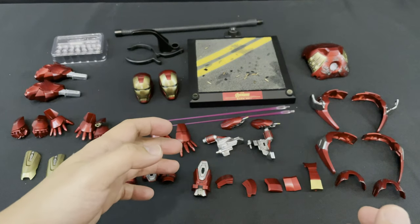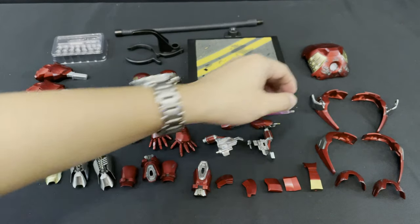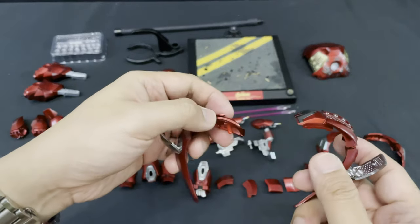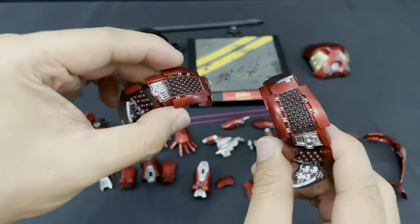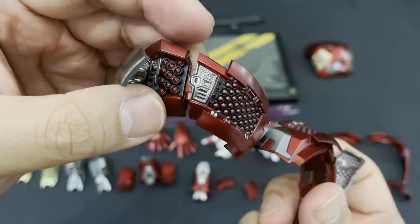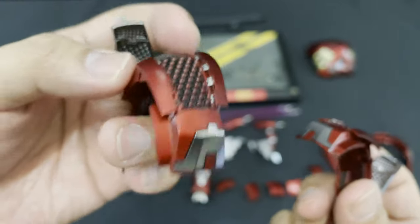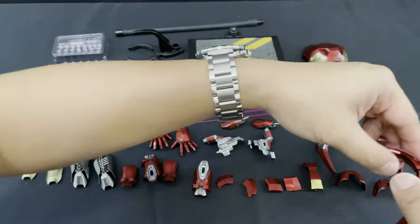Next are the three sets of interchangeable shoulder armor. It comes in three modes: the missile, battle damage, and normal mode. Let's start off with the missile firing shoulder armor — it is highly detailed. You can see all the missiles in red color if the missile is ready to pop out, or you can shoot the missiles out anytime.